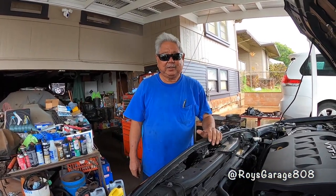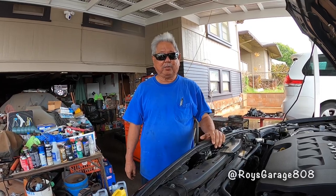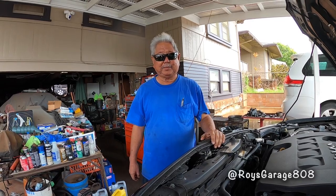Hi, I'm Roy from Royce Garage. Today I'm going to be working on a 2009 Toyota Corolla 1.8 liter automatic. I'm going to show you how to service the transmission.